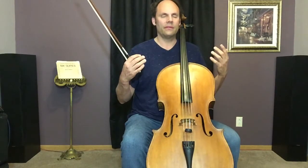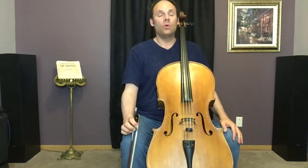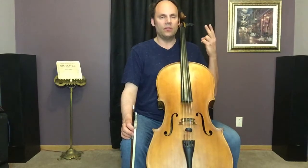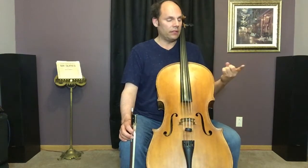Posture isn't something rigid — there can even be a little bit of spring that goes on even when we're sitting and playing. It's not rigid, it's not straight. What I like to think of instead is balance and lengthening the spine.